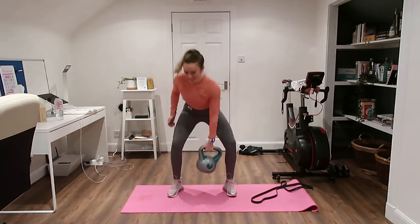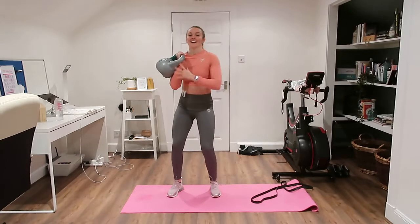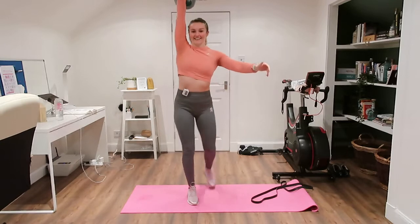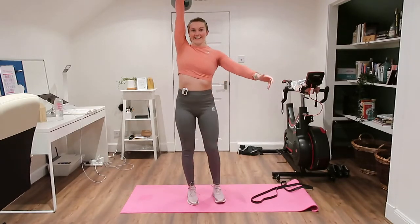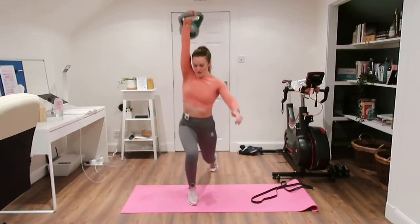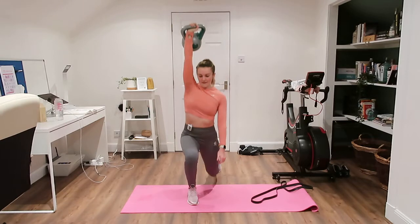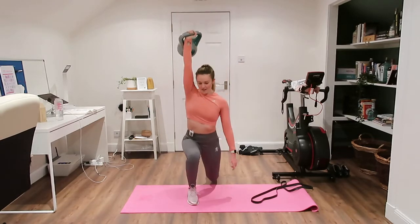Three seconds and then we'll go to our first lunge. Taking your time with this one — all about balance and control, not going crazy fast. It's amazing how much those cleans get your heart rate up.